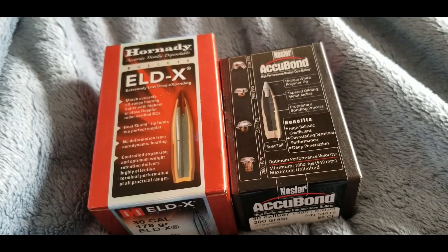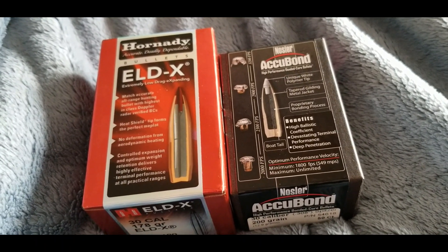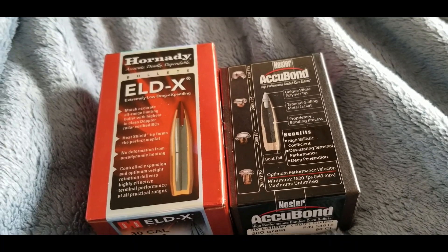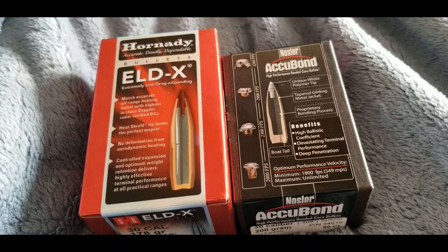There you go. There is a heat shield. To recap, Hornady's claim of a heat shield seems to be valid. Hornady's polymer tip — the ELDX polymer tip — lasted a lot longer than the Acubon's tip.